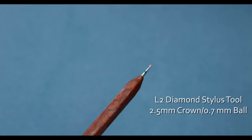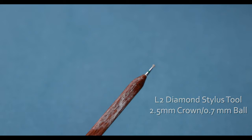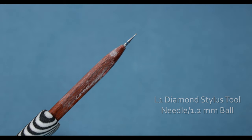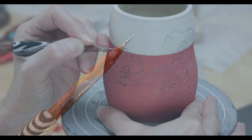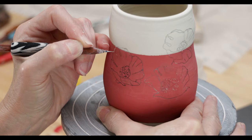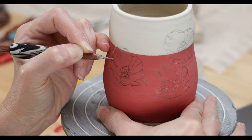To carve, I'm using the 2.5mm stylus and the 1.2mm stylus tools. First, I use the smaller of the two to carve the petals and the center area of the flowers.